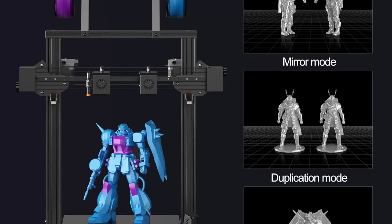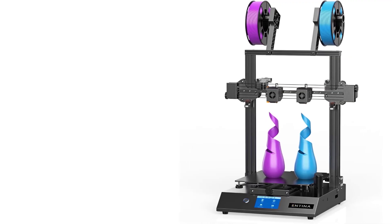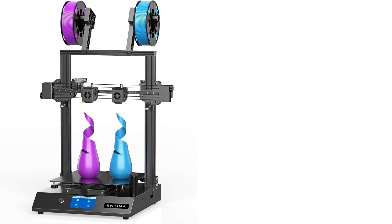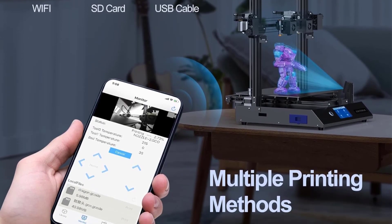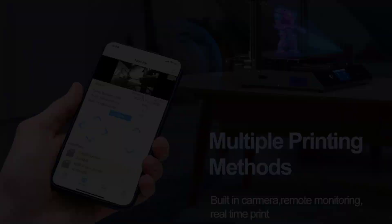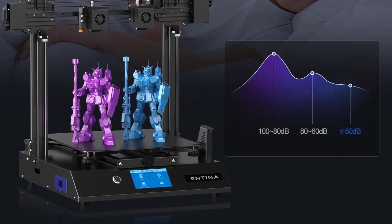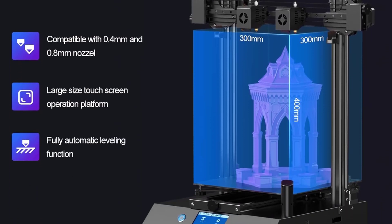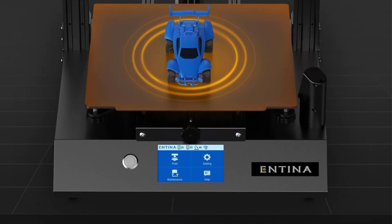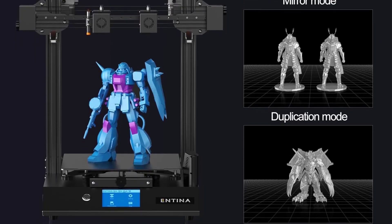The SV04 offers a larger build volume compared to previous models like the SV01 and SV02 and incorporates a modular design for quick assembly. Equipped with an auto-leveling sensor and an upgraded 32-bit TMC2209 silent board, the printer ensures optimal bed adhesion, print quality, and quiet operation. The flexible spring steel plate facilitates easy removal of prints without tools, while the 500W power supply guarantees stable performance and protects against power surges. The fully upgraded 4.3-inch LCD touchscreen provides user-friendly controls with features like automatic filament replacement and a double filament detector for uninterrupted long-duration printing. Users are advised to download the latest firmware from Sovol's official website for optimal performance.